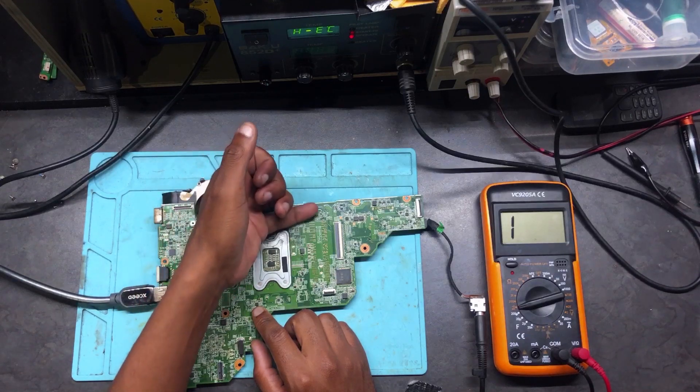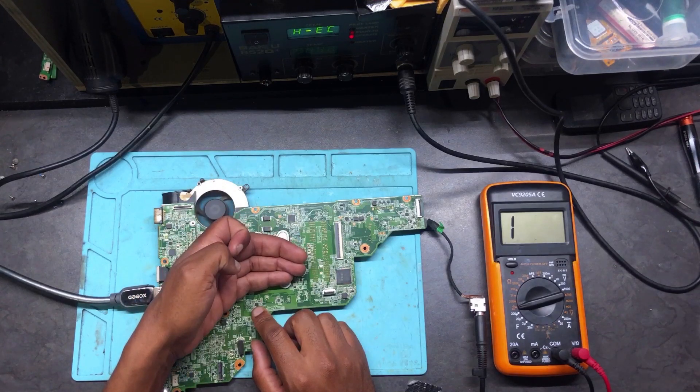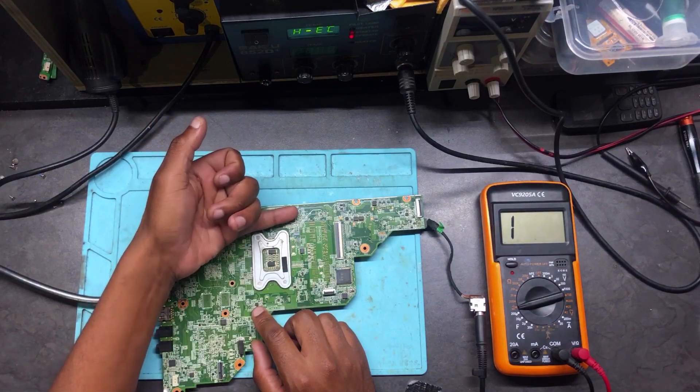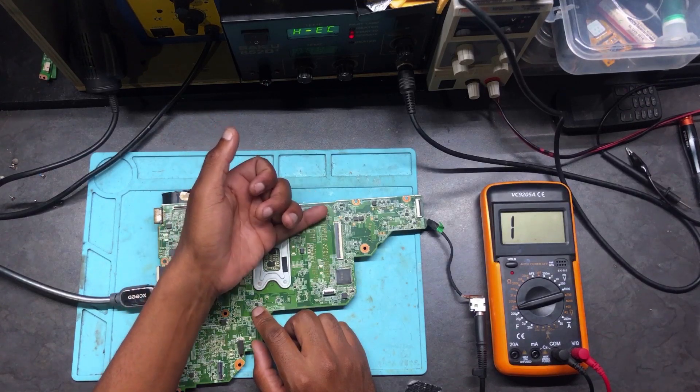Anyway, there's something getting hot around the CPU area. The CPU itself is warm, but above the CPU there's something hot on those two tantalum capacitors.